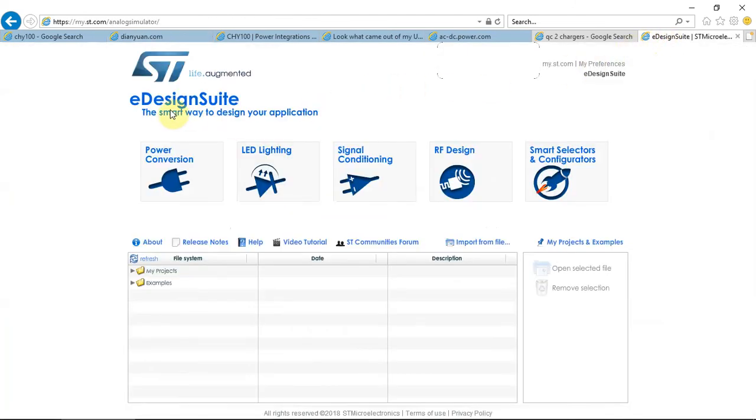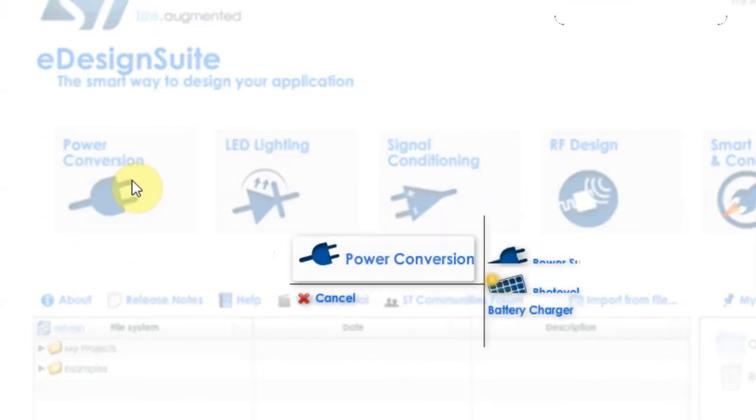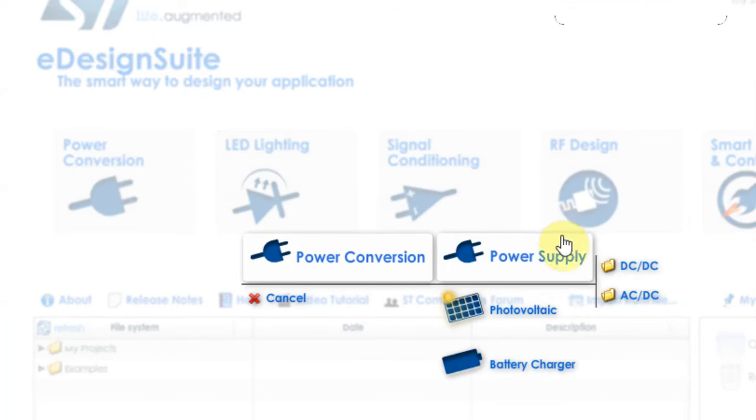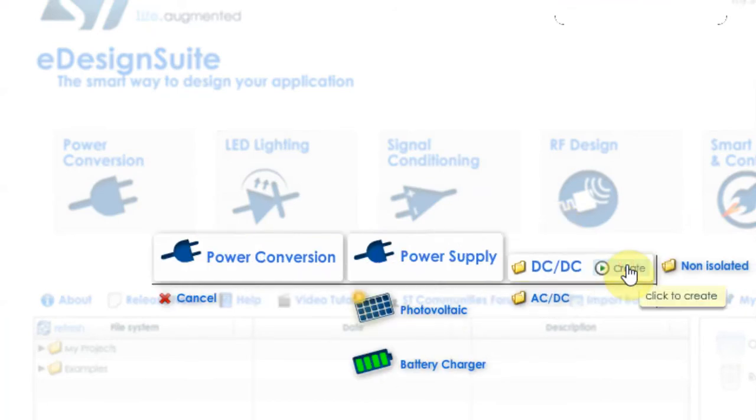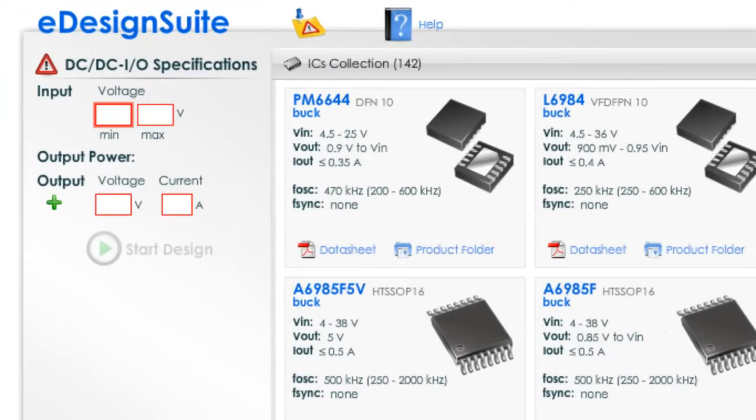ST has a tool called eDesign Studio — a free online tool. We go to Power Conversion, Power Supply, DC-to-DC, and click Create. Our minimum input voltage will be 12V because we're using the car voltage, and our maximum will be around 18V to 20V, so we can set 18V. Our output voltage will be 9V, since that is the maximum for Quick Charge.